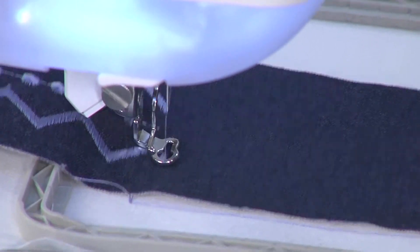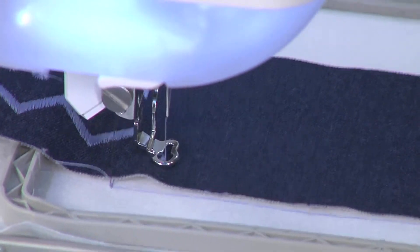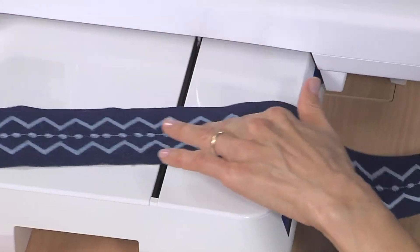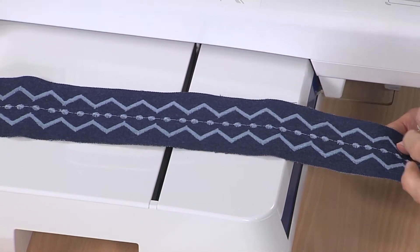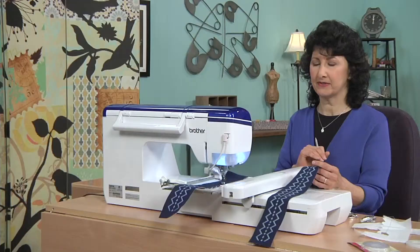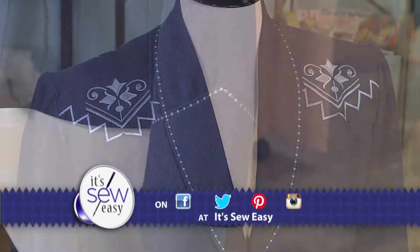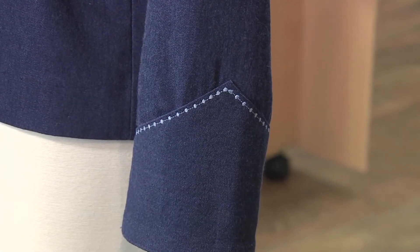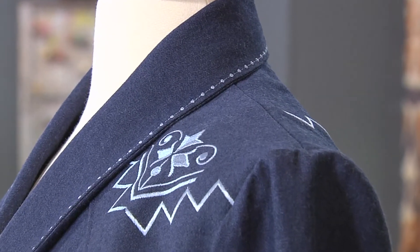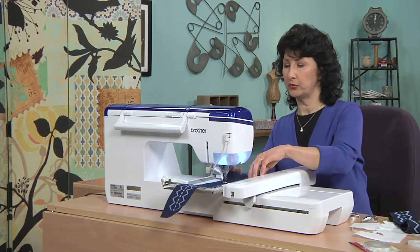We'll let that stitch for just a minute, and I want to go ahead and show you one that's already finished — just how perfectly, end to end, continuous stitching, how easy it is to embroider these designs. Now, how about some more embellishment techniques? Let's talk about top stitching. If you take another peek at that jacket, you'll see on the lapels and on the cuff areas I used a very punchy kind of decorative stitch.